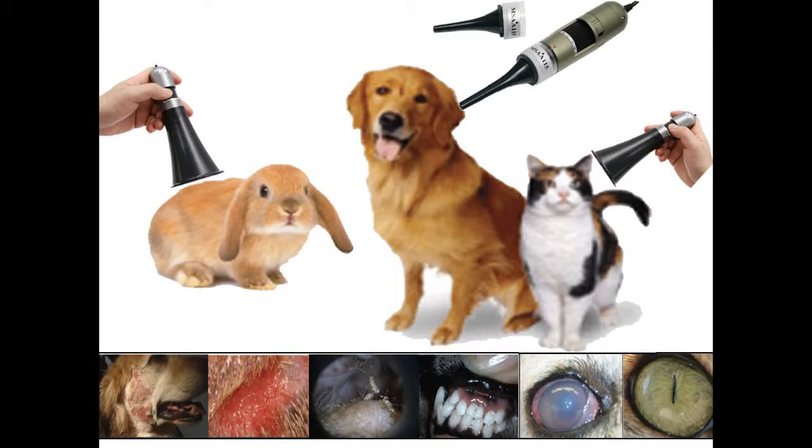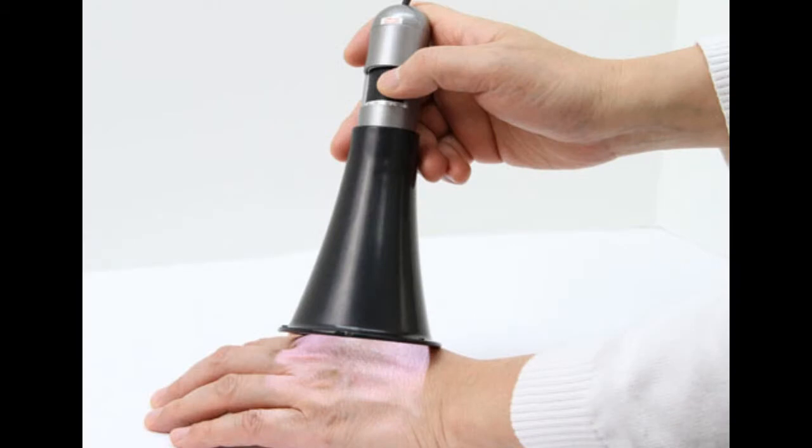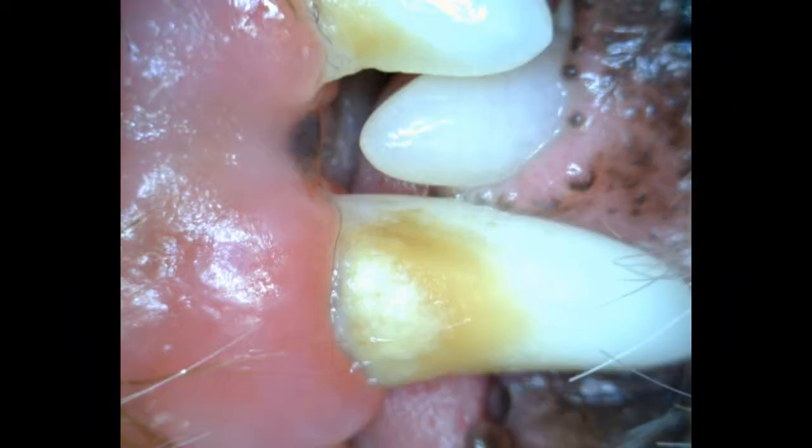Great for use within the veterinary field, the Dynolite Enhanced Working Distance ADL model is basically four scopes in one.